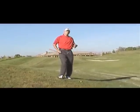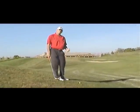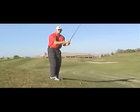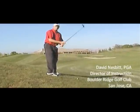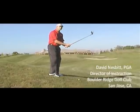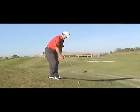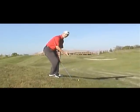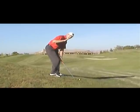Here we are now with a side hill lie where the ball is below our feet. This is probably the hardest shot of the two side hill lies. I like to grip all the way to the end of the club — because we're already reaching for the ball, we don't want to make the club shorter, we want it as long as possible. I also like to bend a little more at the knees than normal, and I've bent over a little more at the waist to get my body lower to the ground to reach this ball.